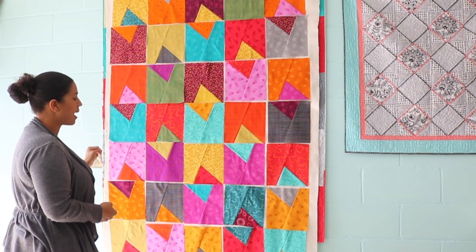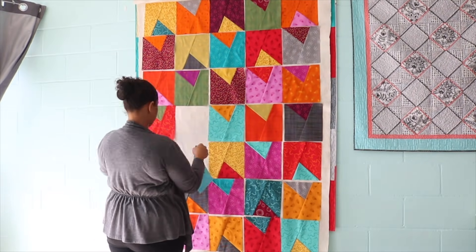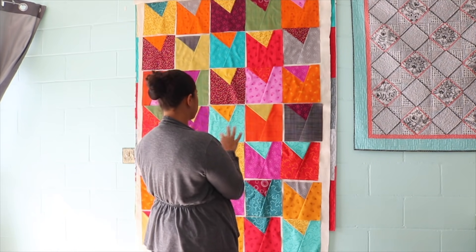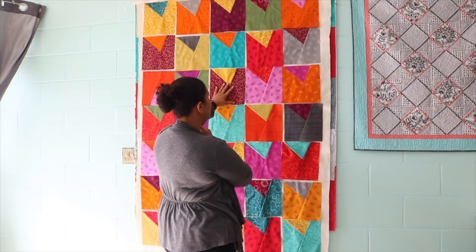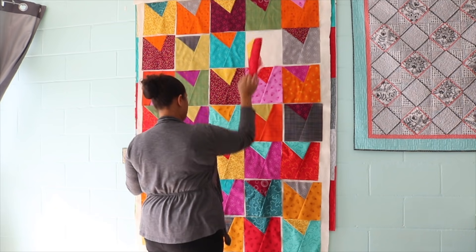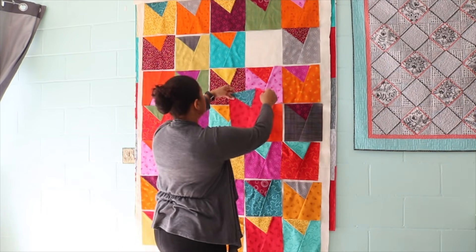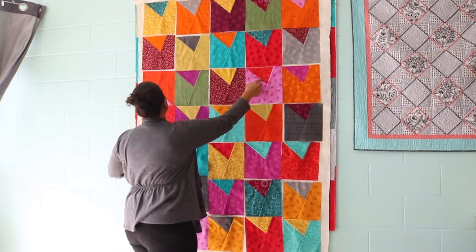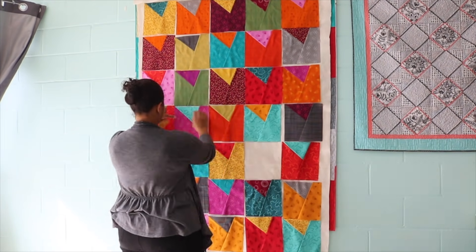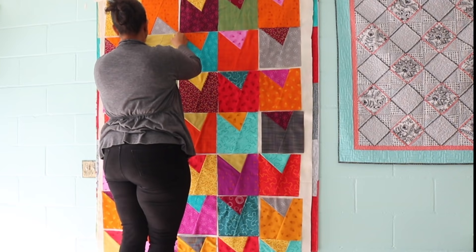Now let's go back and flip all of them the other way and see what we end up with. With all of them flipped the other way, I look at what I don't like — this area is too red for me. I don't want to create a red-orange-red cluster, so I'll move the red block elsewhere. These two are the same fabric, so I'll swap one out. It's a little bit better now, even though I still don't love it.